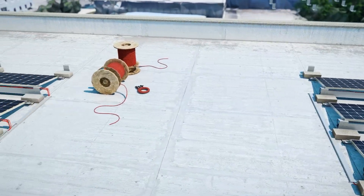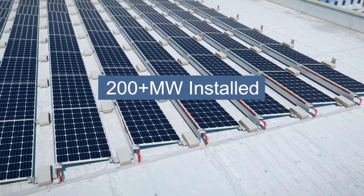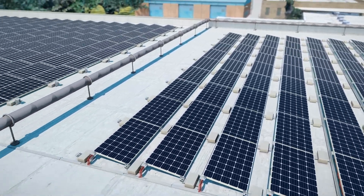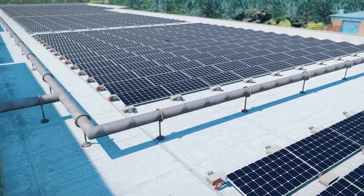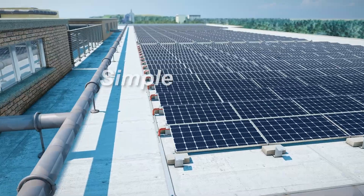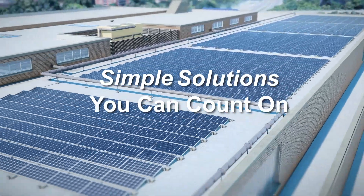KB Racking has installed over 200 megawatts of rooftop solar mounting systems in the USA, Canada, and Mexico. We focus on removing the barriers and challenges that our customers may experience on the roof. Our motto is simple solutions you can count on, and our partners have come to rely on this.